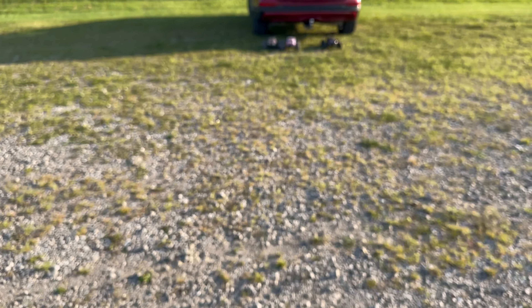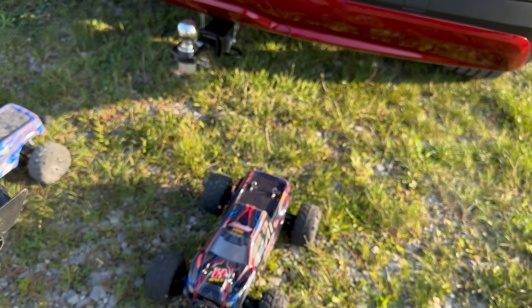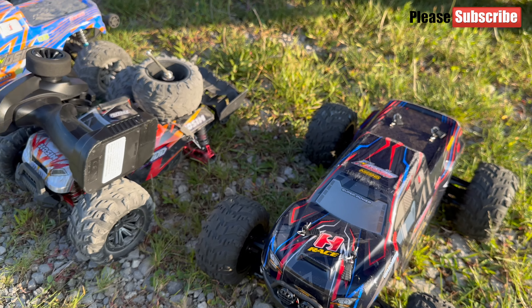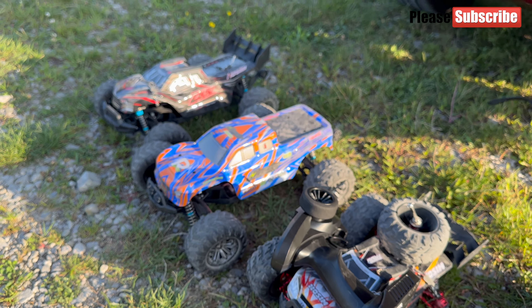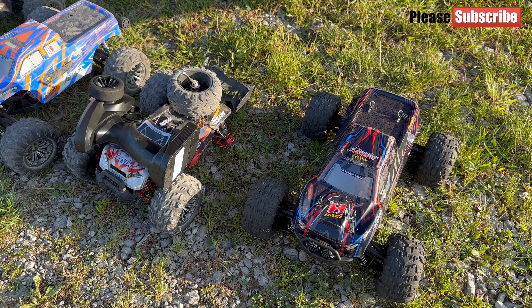I'm going to turn it off right here. We'll get into the next vehicle — this one is over. Not a good surprise, but it can happen. Now let's move on to the Hoshin SX-16. Thank you very much for watching, consider subscribing, leave your comments, like or dislike, and I'll get back to you as soon as I can. Thank you, bye!